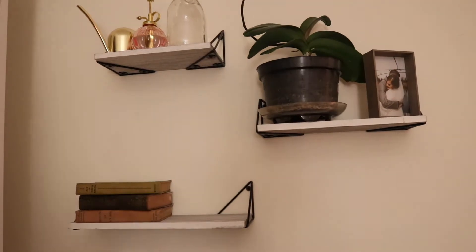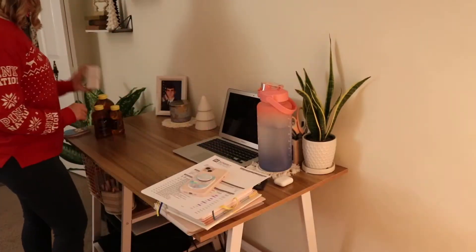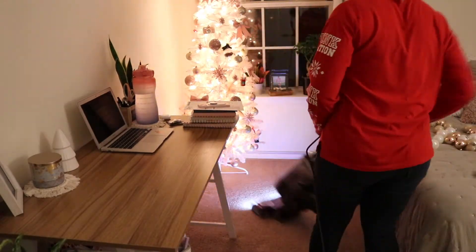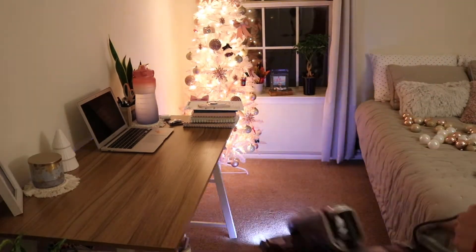These gorgeous Christmas trees I ended up putting up here — if you didn't see my last video, my part two clean and decorate with me, I shared a very extensive Hobby Lobby haul. I would definitely go check that out. They have some great stuff this year, and I was very happy to find those. I thought that was a great elegant touch to that shelf.